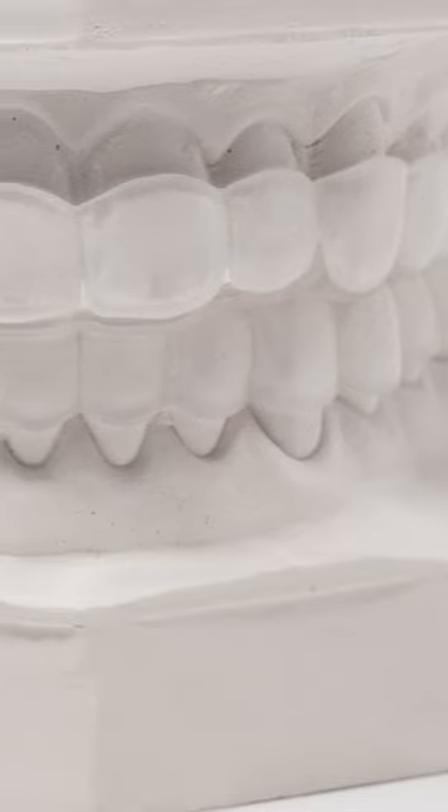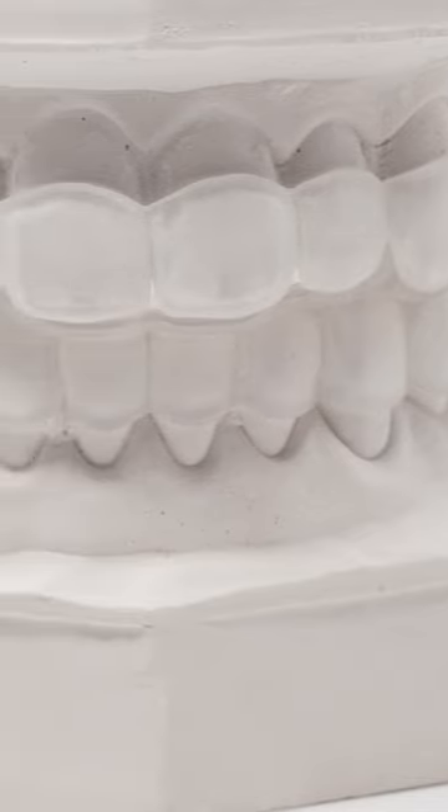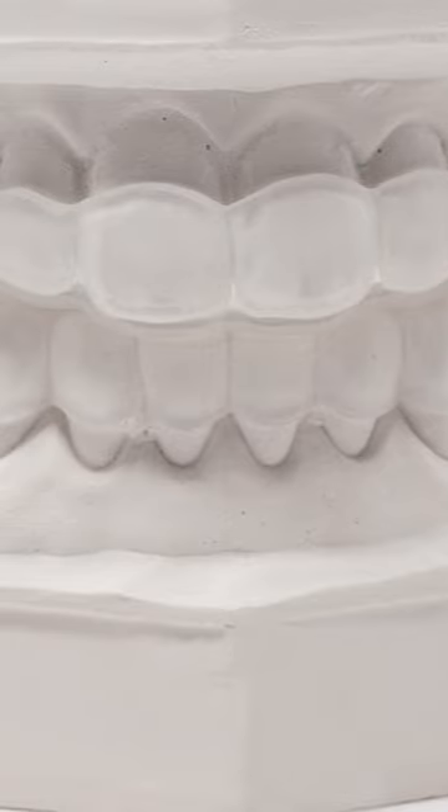The soft padding on these guards disallows contact between the teeth and the tongue or cheek. These upper and lower soft guards are to be worn as a set. They're thin and they're comfortable, so you can wear them both at the same time, either during the day or at night or both.